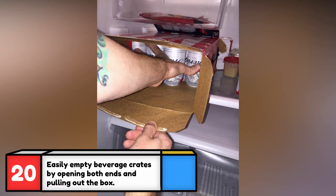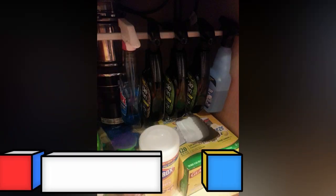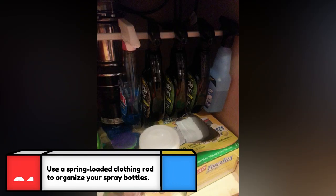Here's how to do it: start by opening one end of the box and place the open end towards the refrigerator, next open the opposite end and simply slide the cans out of the box while holding them in place. I can't believe I've been filling the refrigerator one can at a time my entire life.